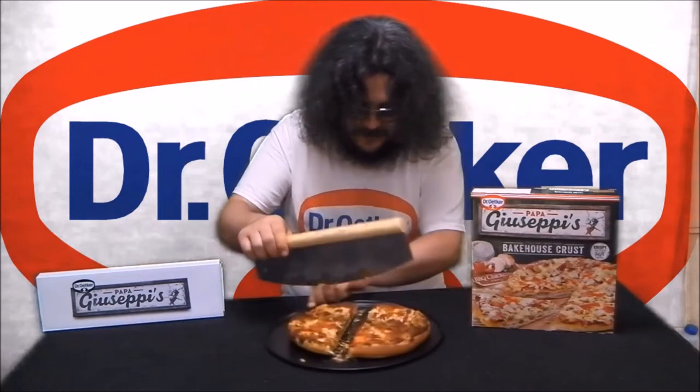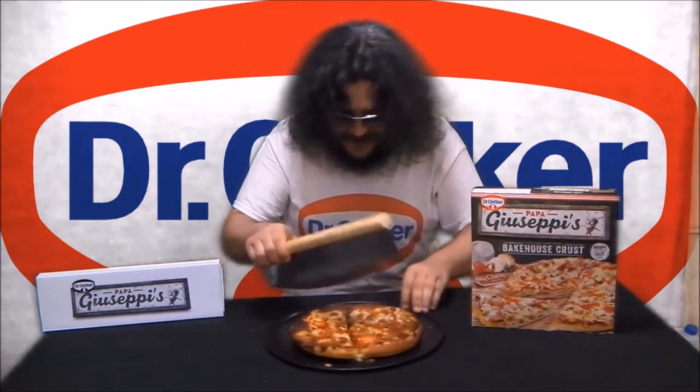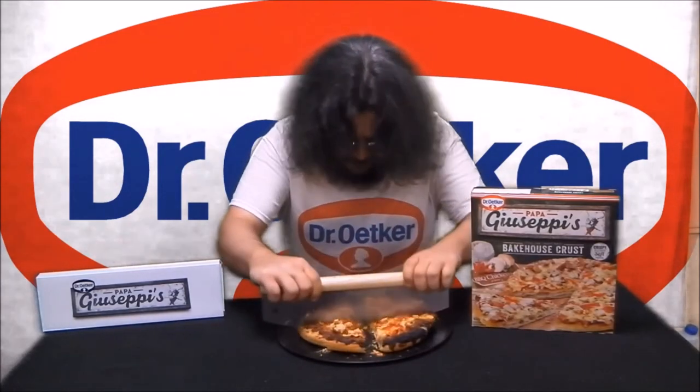Oh, yes! That's fantastic! Oh, wow! Definitely a huge improvement over the old wheel cutter. Thank you for watching!